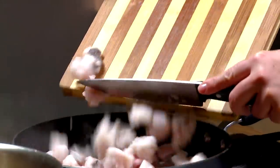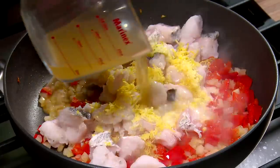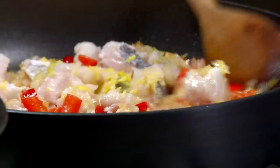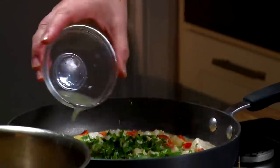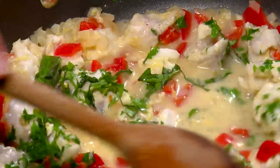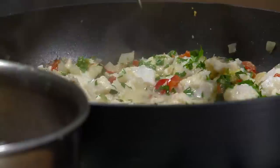Add the white fish and lemon zest. Add the single cream and fish stock and stir until the sauce is smooth. Now add the basil, parsley and lemon juice. Cook for 2 to 3 minutes until the fish is lightly cooked. Serve with spaghetti. This serves 2 adult portions.